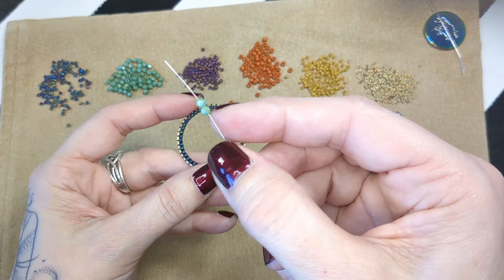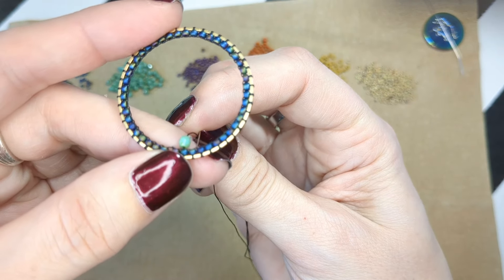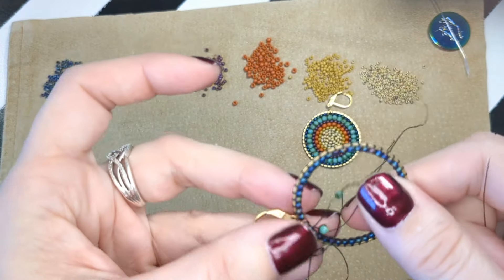So next round, approximately 28 Czech beads are going to be in that round. Each time you start a row you start with two, because you want them to sandwich next to each other as your little foundation. I prefer my thread to be behind my beadwork because I find it easier to then come towards me through that little thread bridge. I'm coming towards myself through that thread bridge.